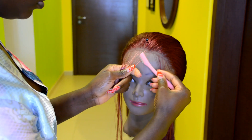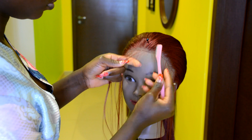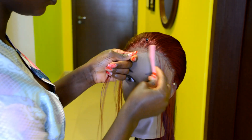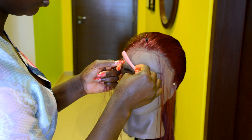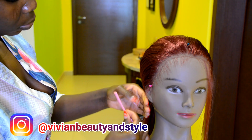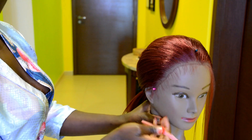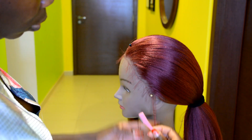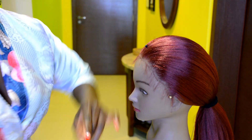Moving on to the next step, I'm going to create some baby hair. Before creating the baby hair, you want to first put on the wig and check if you need to do any extra cutting around the ear sides. I didn't need to do extra cutting because I followed the hairline I drew on the cap while making the wig, so everything was perfect.